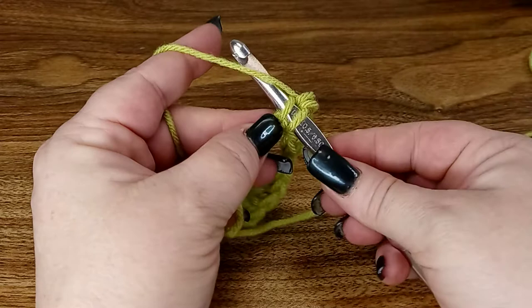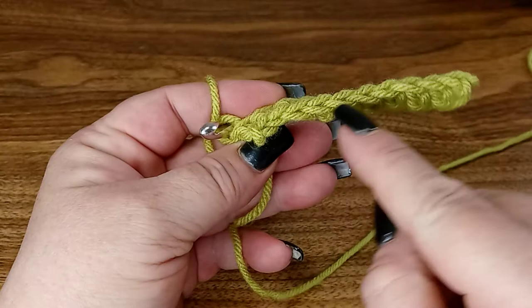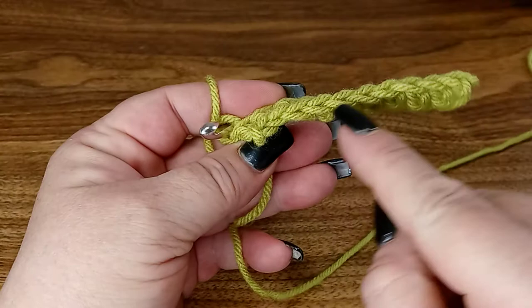And that is your single crochet stitch. You can see on the bottom it already creates a finished edge that looks just like the top. Thanks so much for joining us today on the single crochet, and we'll see you next time for the double crochet stitch!